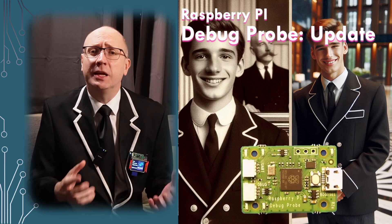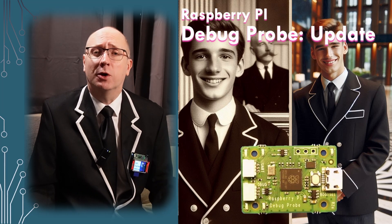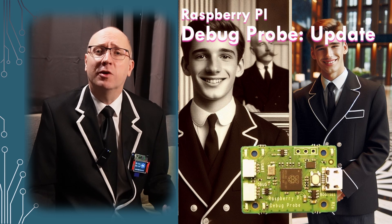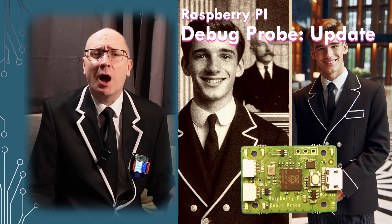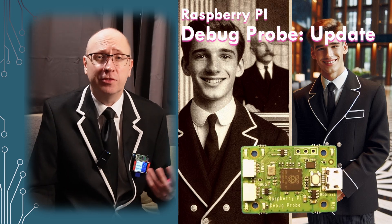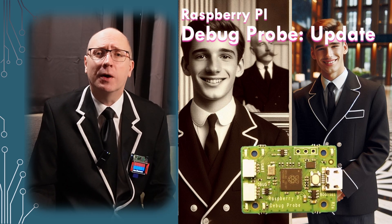18 months ago I did a video on the Raspberry Pi Debug Probe. I've had these in my environment for two years now and been using them nearly every day. I'm not quite as in love with these devices as I was, but let me tell you why.